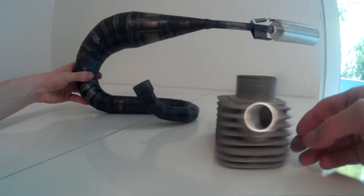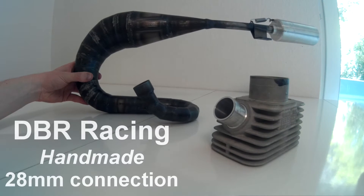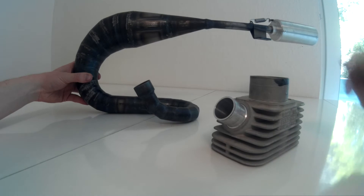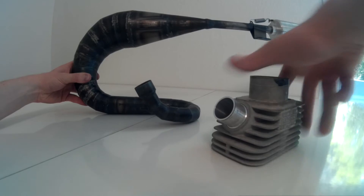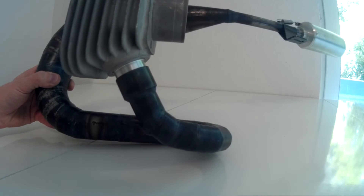Let's put this into practice. On the Molossi cylinder we have a 28mm connection. This here is a DBR Racing handmade exhaust from Italy — I have a different video on the unboxing of this, you'll find the link in the description. As you can see, the 28mm connection fits very nicely and tightly with the exhaust connection.